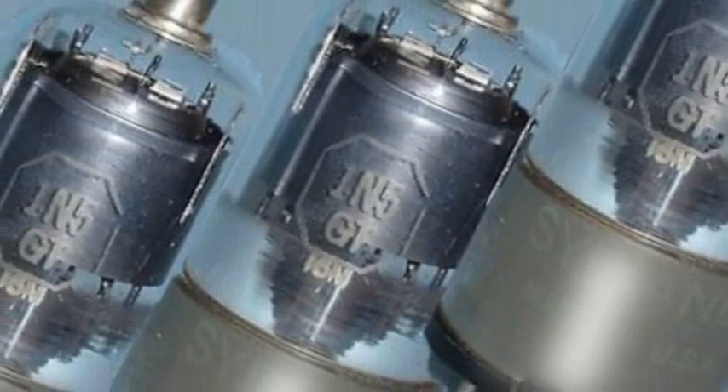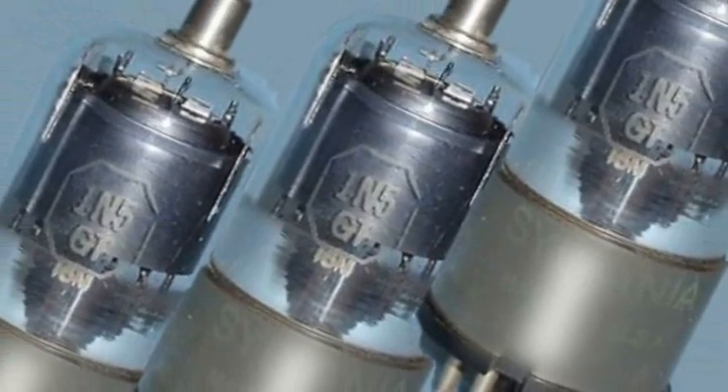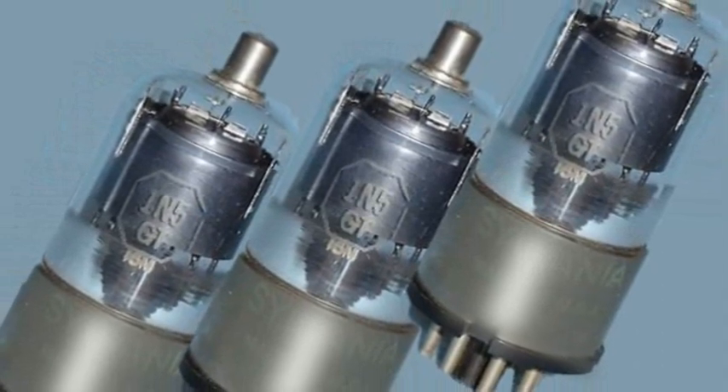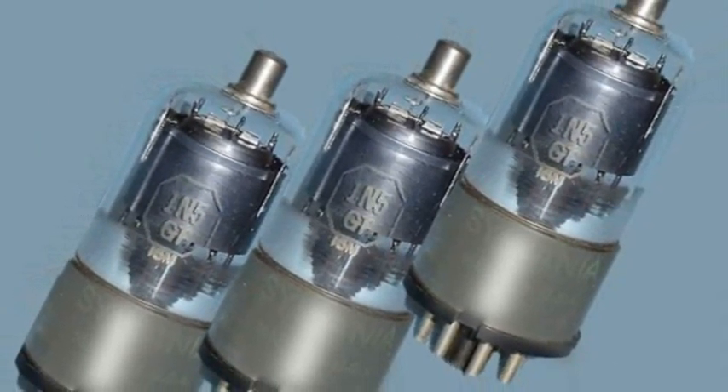In those days, the radio worked on vacuum tubes, also called valves, and also thermionic radio valves. This type of valve required at least two voltages for its operation: one and a half volts for the tube filaments, and 90 volts to feed the plate circuits.